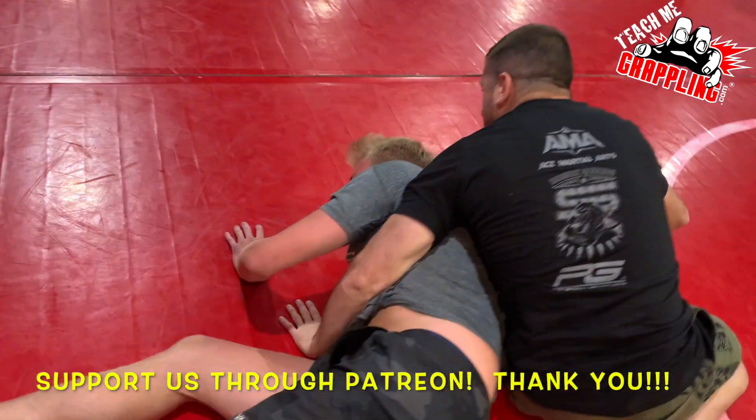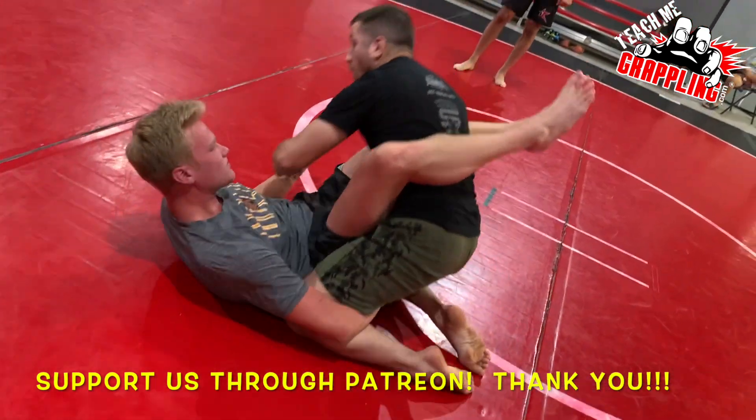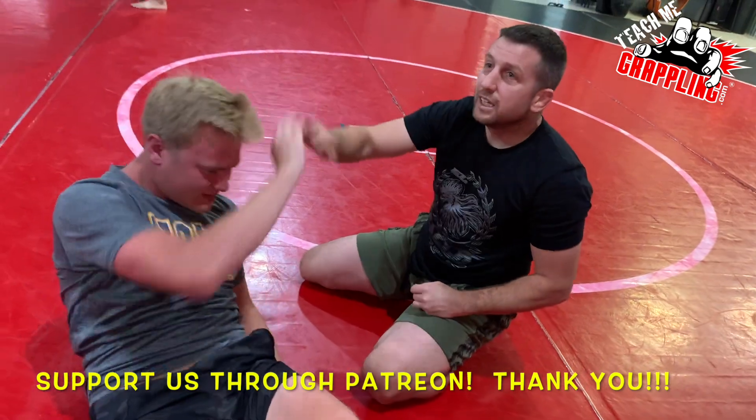And then how do you recover the guard? Go ahead, let him roll — he's going to roll to guard. This leg stays connected to the rib cage and spirals into guard. Beautiful. I got triangle! Good job. Let's go to work, boys.